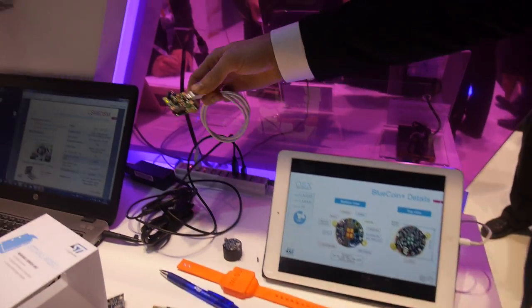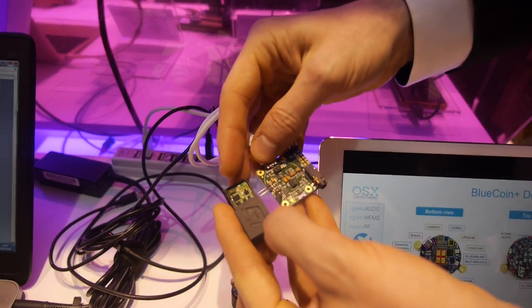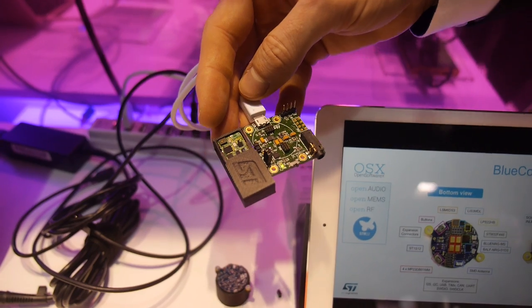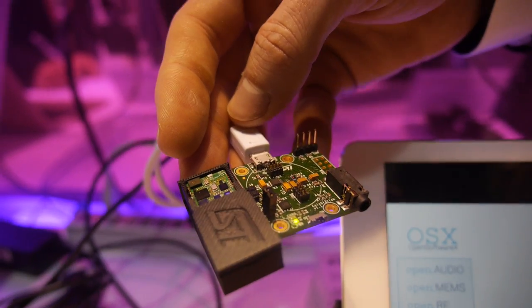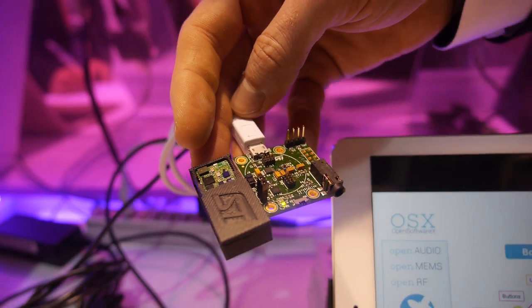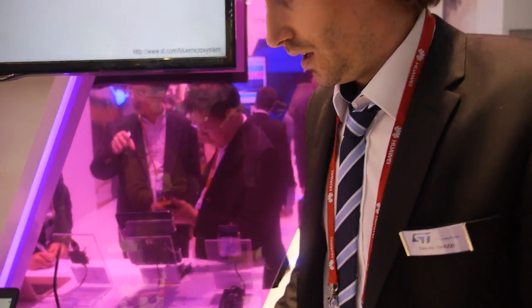And you can easily recharge it — yes. We have this other board; you can just plug it in with USB and recharge the battery. Based on all of this, there will be all kinds of new IoT and wearable applications. People are going to start from this platform and do a lot of things — we hope they will develop nice things with it.